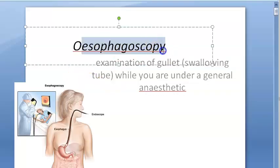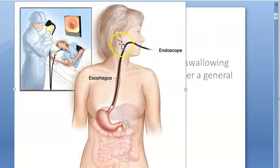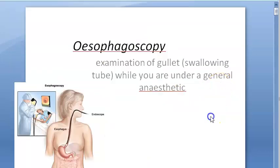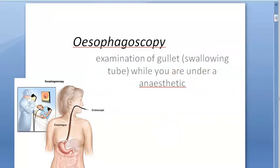Hello, in this video let us look at esophagoscopy. We are trying to examine the esophagus, so they are putting an endoscope here and trying to see whatever they can in the esophagus. Here they have a monitor on which they are seeing; they have put it via the mouth, examining the esophagus usually under anesthesia.